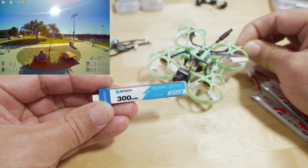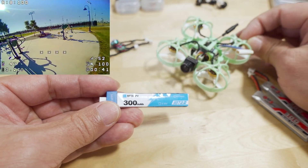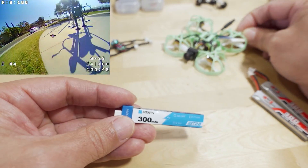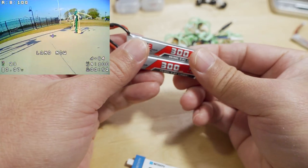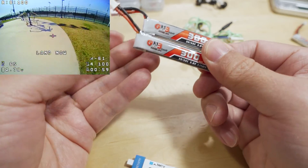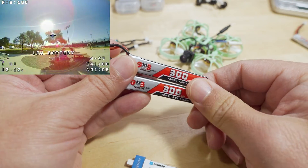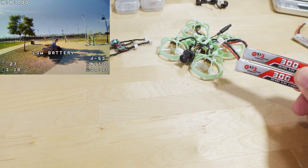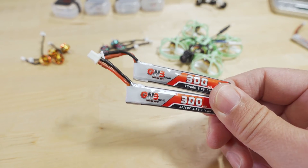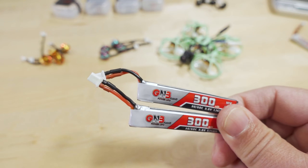With poor quality batteries, the 27,000 KV setup becomes basically unusable — once you go full throttle, the battery sags so much the whole system crashes. Even on higher-quality GNB batteries, there's still significant voltage sag, meaning you can't fully utilize the motor's capabilities. If you want to use these 27,000 KV motors, you'll probably need to find even better batteries. Let me know in the comments what better batteries I could convert with BT 2.0 connectors.